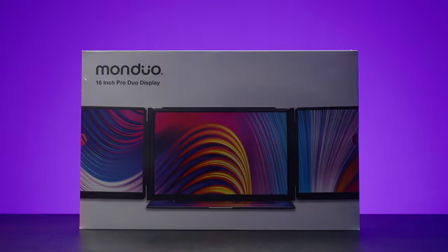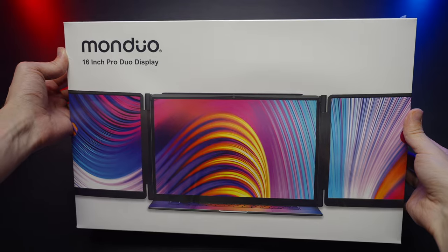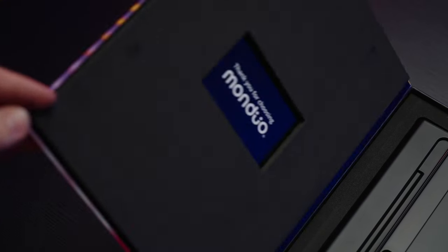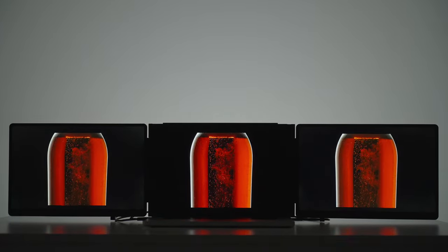So here it is — the Monduo 16-inch Pro Duo Display System. We are greeted with a very nice box, and as you can see, these are 16-inch, 144Hz, 2560 by 1600 pixels, with only 3 milliseconds latency, IPS-level display, and 500 nits of brightness.